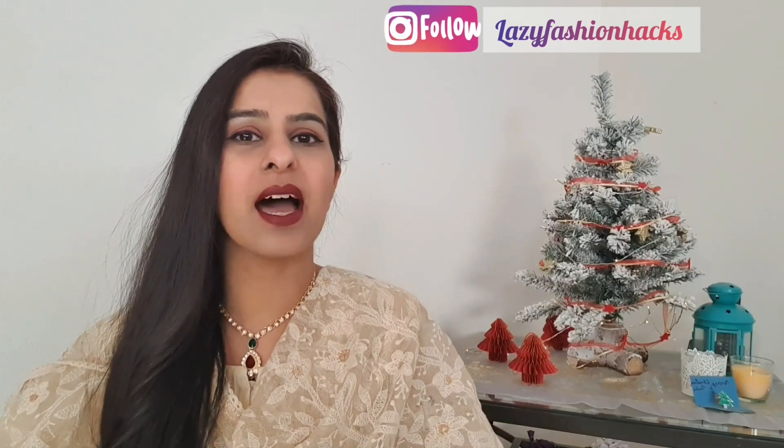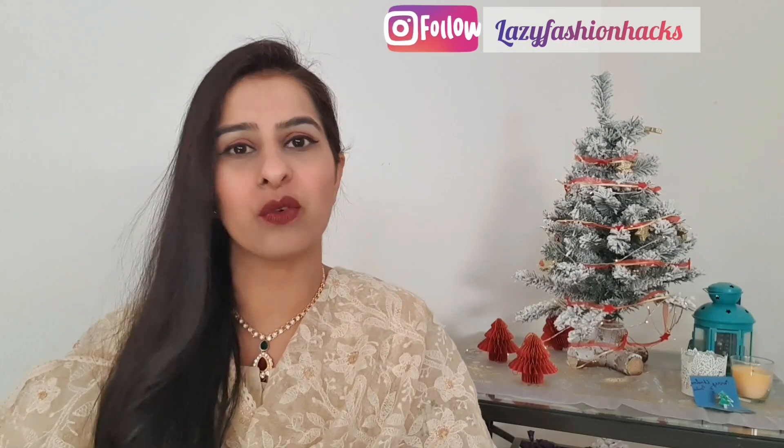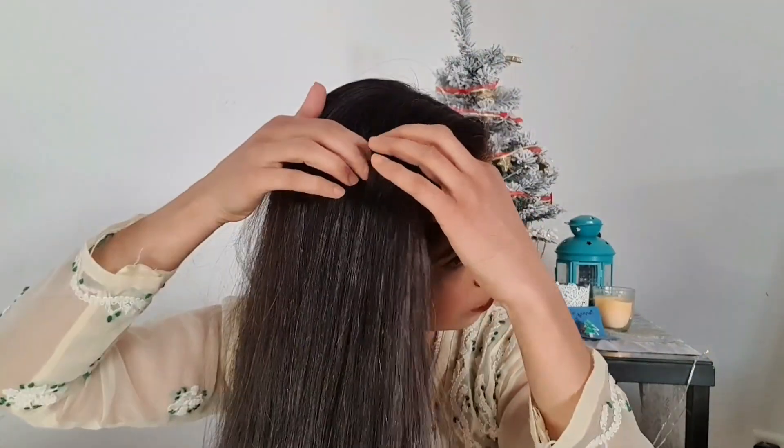These hairstyles are good for all of these Indian and ethnic wear outfits. Start by making a side partition and comb all your hair to that side. Now take a small section of hair and we have to start making a 3-strand braid.